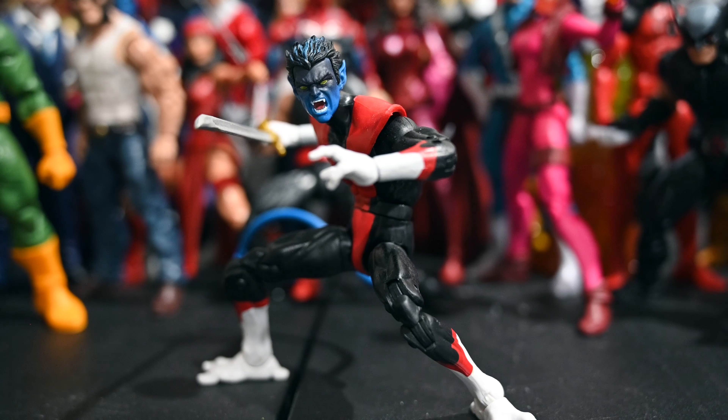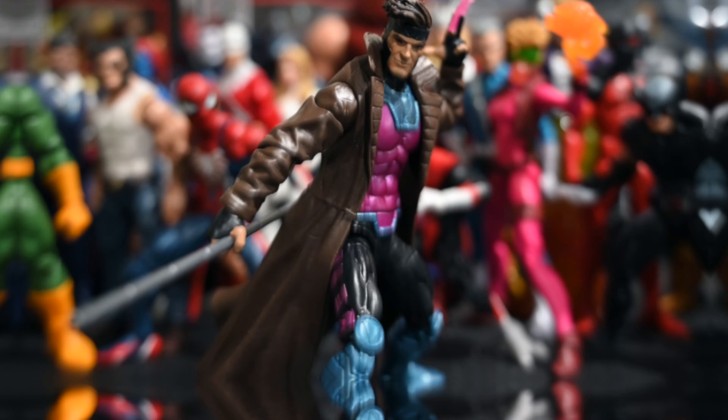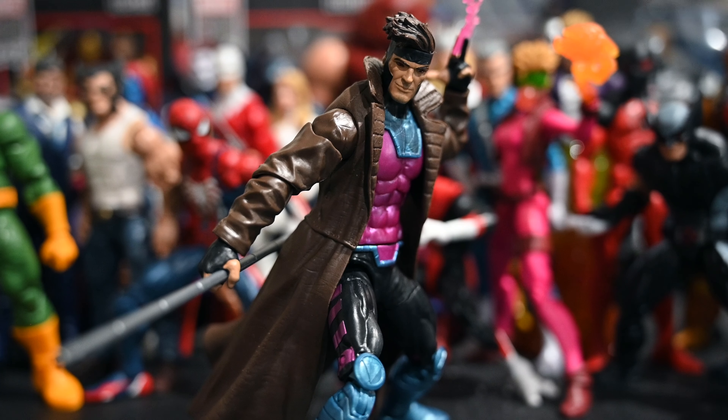Next up is the PS4 Spider-Man — this is a great figure on a great mold. That game was amazing; my son Jackson is actually still playing it, probably his third time through the story. I really like this costume and the articulation is on point with the butterfly joints. It's just a top-notch Spider-Man figure.